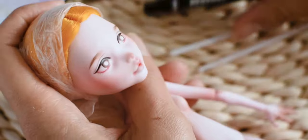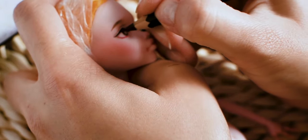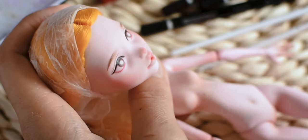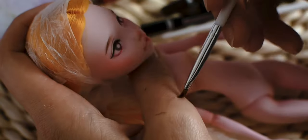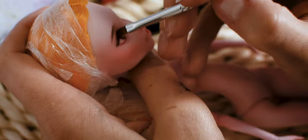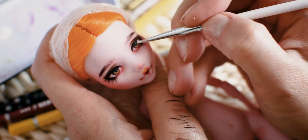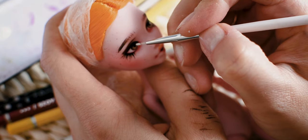I am using black and brown watercolor pencils to draw the irises. I added lashes — now it is the time to add some catchlights as well. I am using white gouache paint.